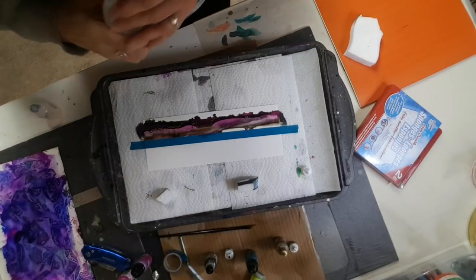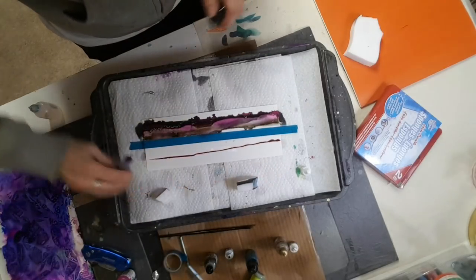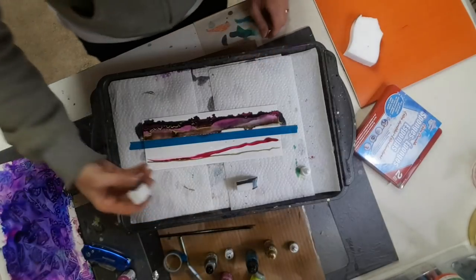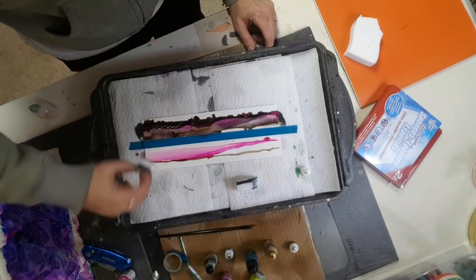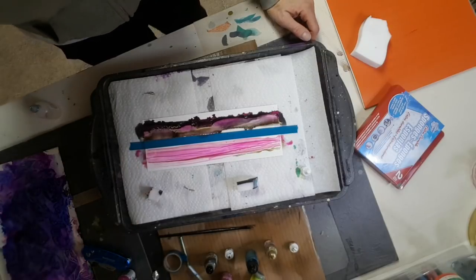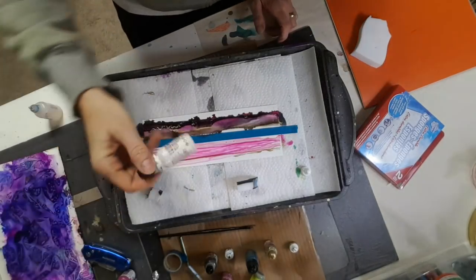I'm going to leave that side and go to the other side. This time I'm going to do rubbing alcohol first, then start with the wild plum, then go with a gold, and give it a drag — maybe the other way. I wanted to try this, so we're going to go like that.